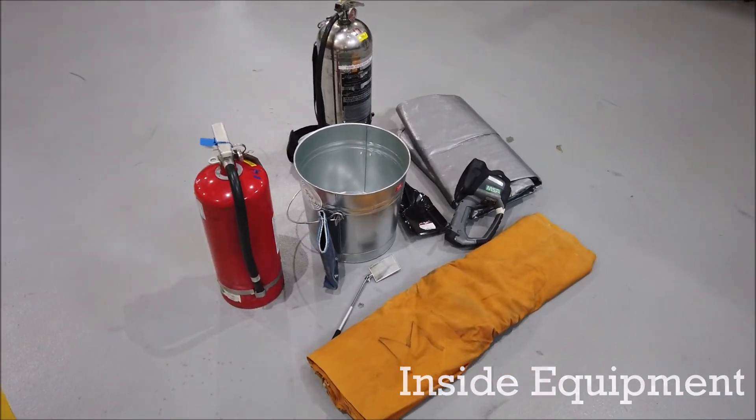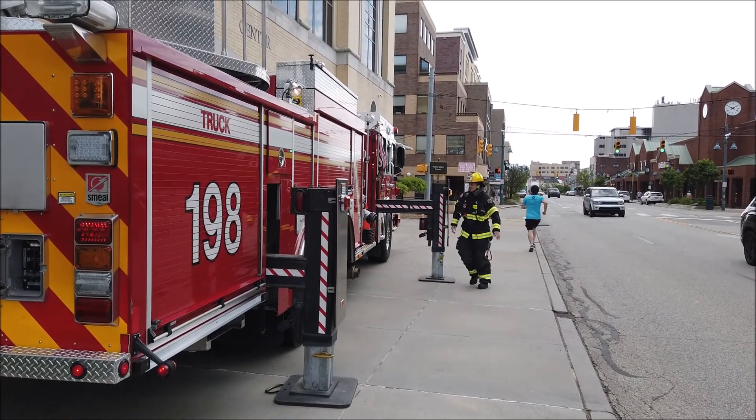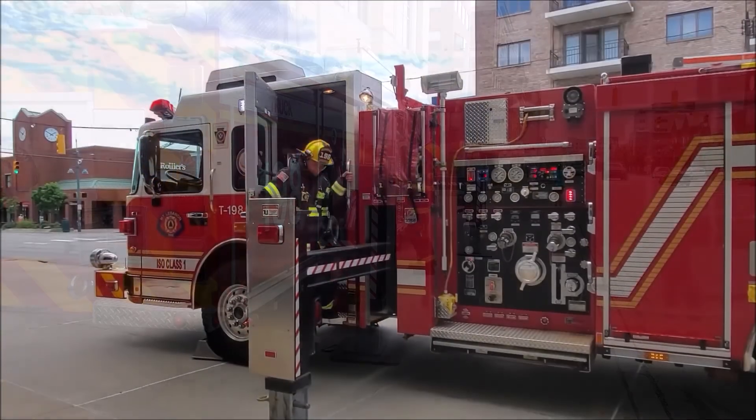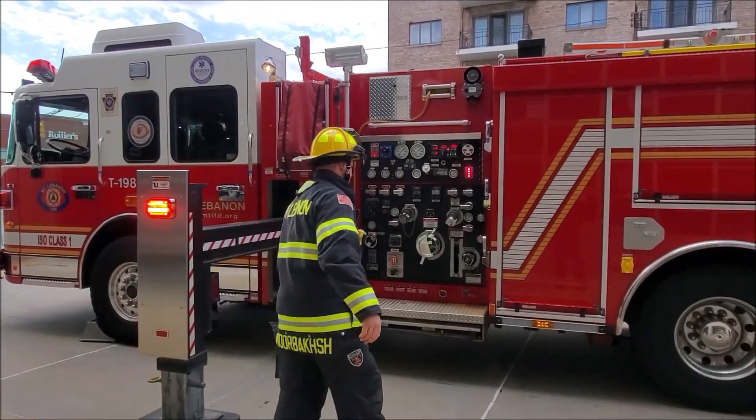You also have tarps and a few other pieces of equipment. This would be a small scenario using the new chimney equipment. Firefighters are going to dismount the truck and gather the proper equipment.